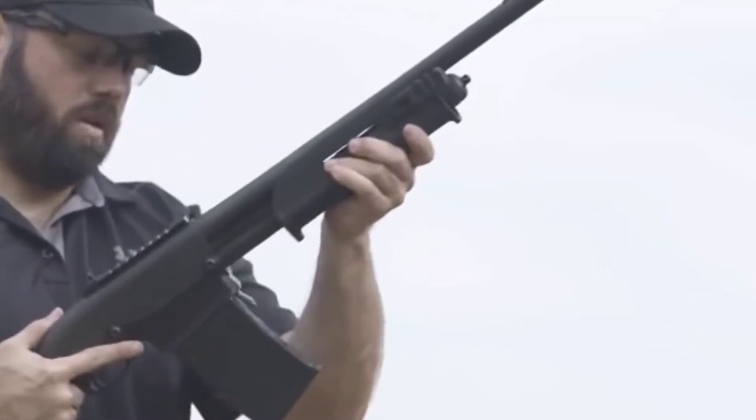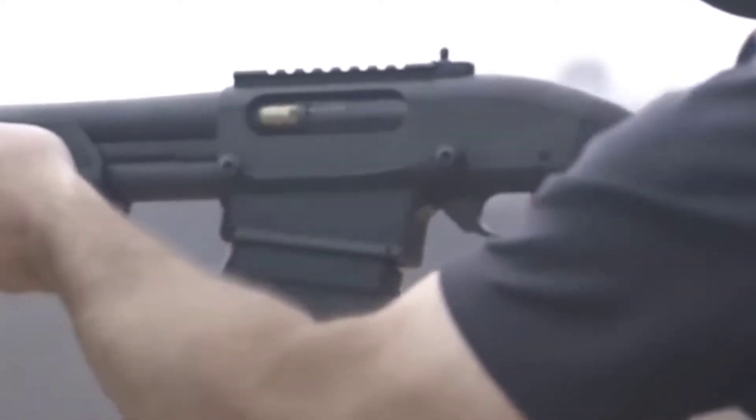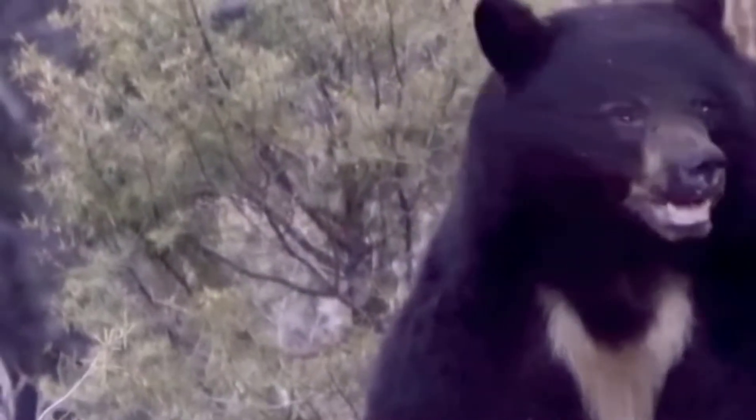The Remington 870 Express chambers five rounds — four in the mag, one in the chamber — with a 26-inch or 28-inch vent rib Remington choke barrel and a lot of stopping power.